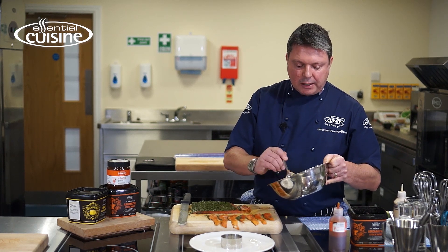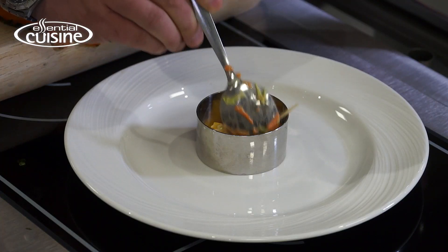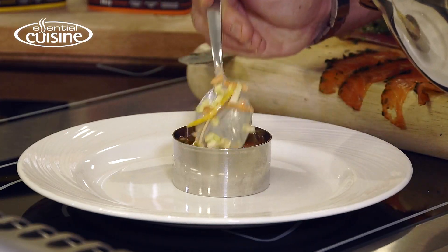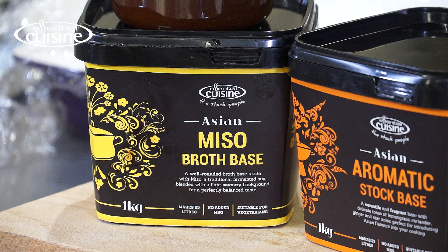Next I've got an Asian slaw which consists of sweet peppers, Chinese leaf, red onion, and grated carrot. I'm going to build this up. This is bound with the Essential Cuisine miso broth base mixed with mayonnaise.